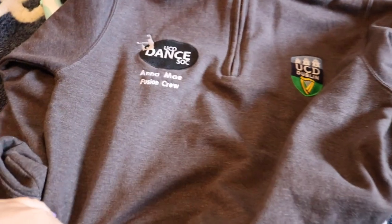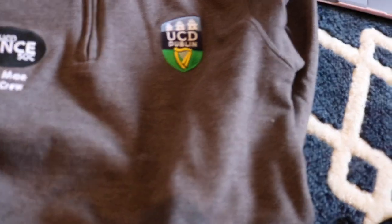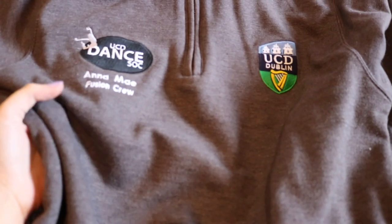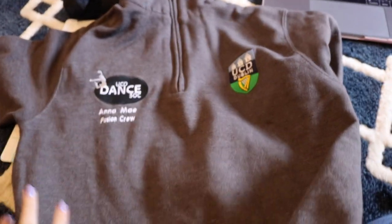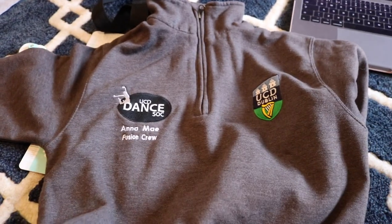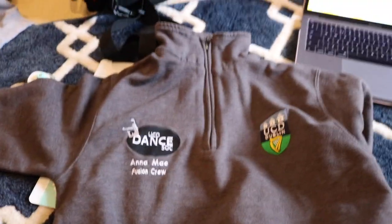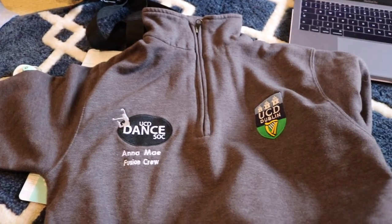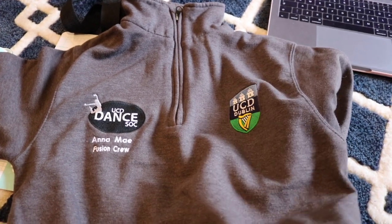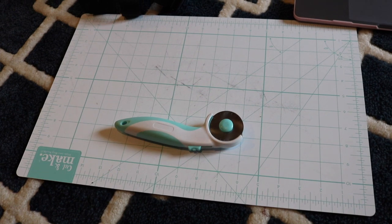I'm just about to start cutting into this one and it's going to hurt my heart so much. Like obviously I'm not getting rid of it — that's why I'm doing this. I'm going to have this massive UCD dance sock. I'm going to try and keep both of these. This is my only dance sweatshirt from the team I was on — this is my second year one and this my first year one. The other two are both maroon and honestly the grey is ugly and not as comfortable — it's more fitted. But it's still going to hurt my heart a little bit. Also this rotary cutter is a game changer. It's amazing.